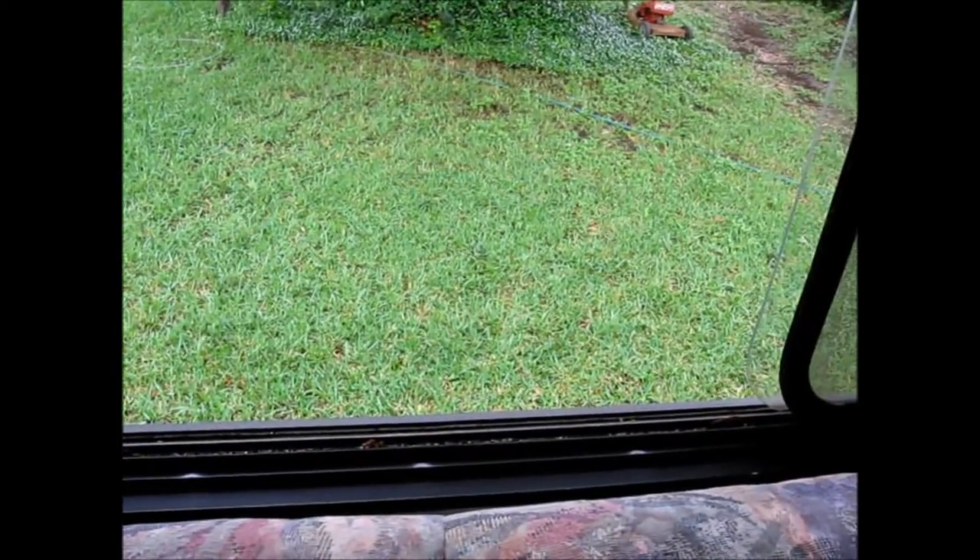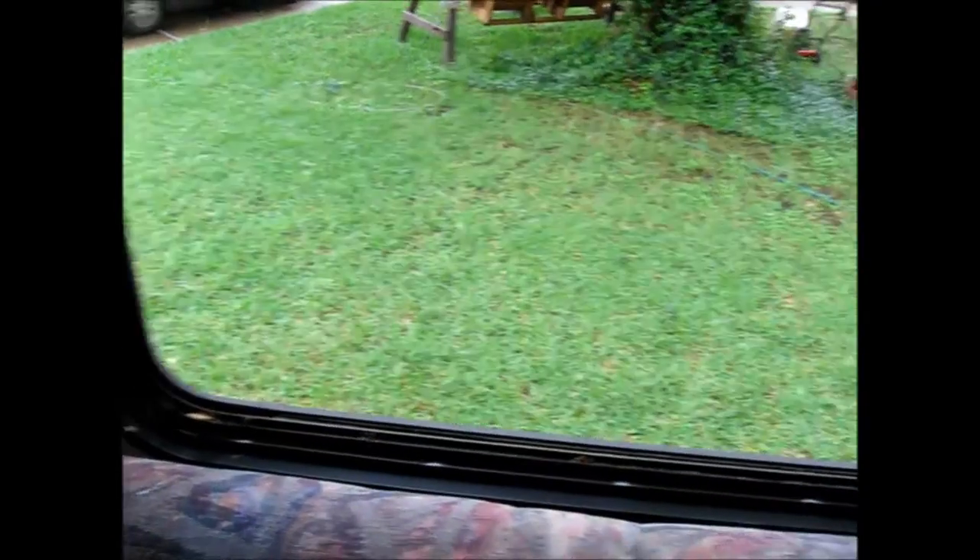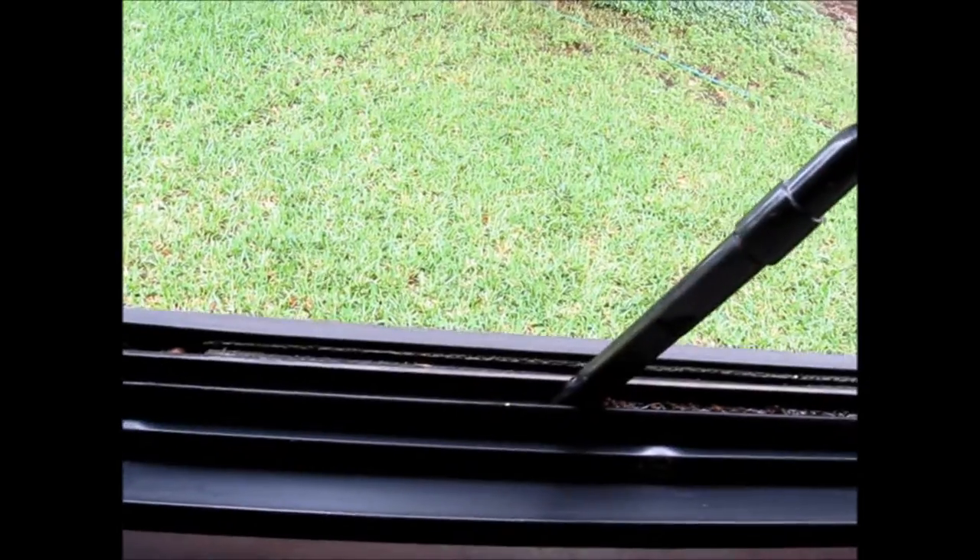I will mute the sound of the vacuum so you don't have it blasting in your ears on the video. But I'll show you how I'm going to clean out my frame. I've got my mini micro tool kit made for shop vacs. I'll lower the volume on the video. So I'll show you how I'm going to clean out my window.